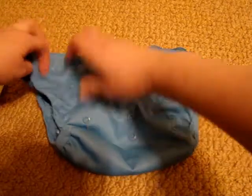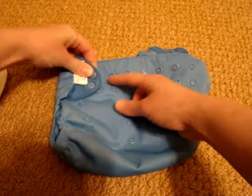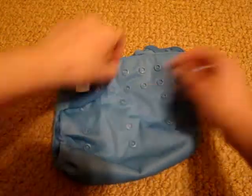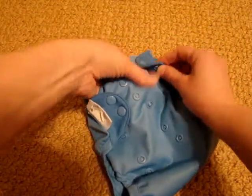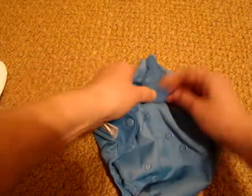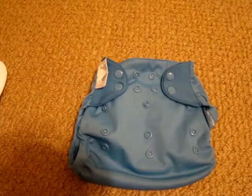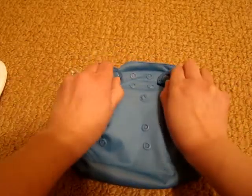Right now Noah wears it with the largest rise and four snaps in. That's how large Noah wears it, and he is 20 pounds and 28 inches long.